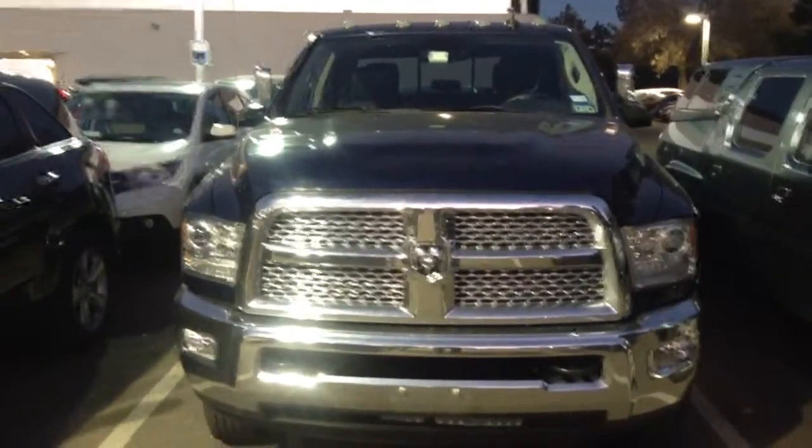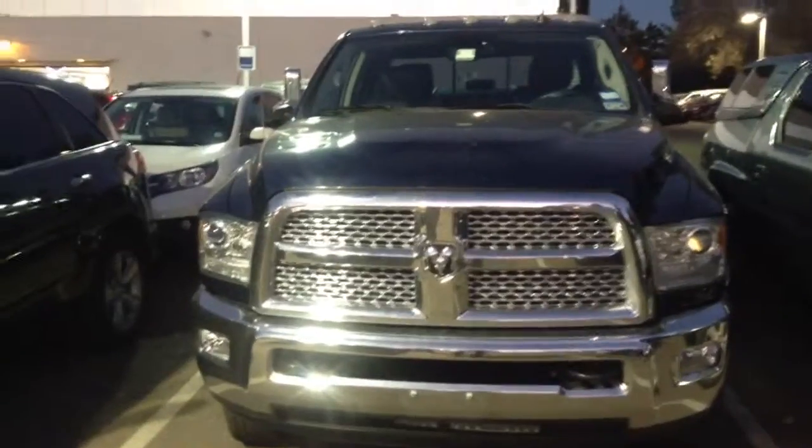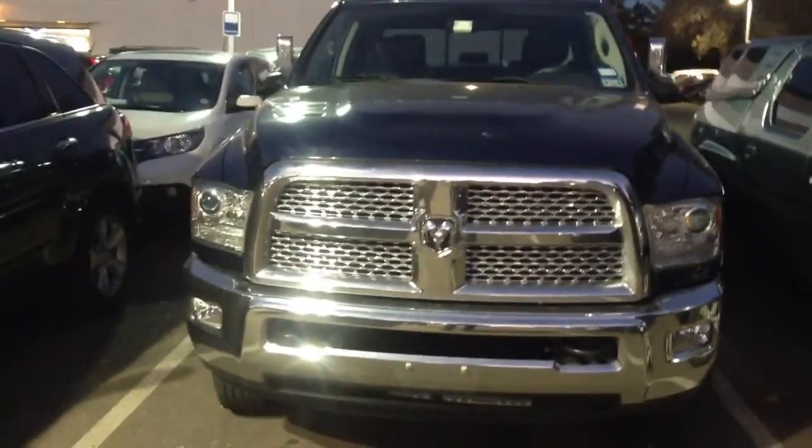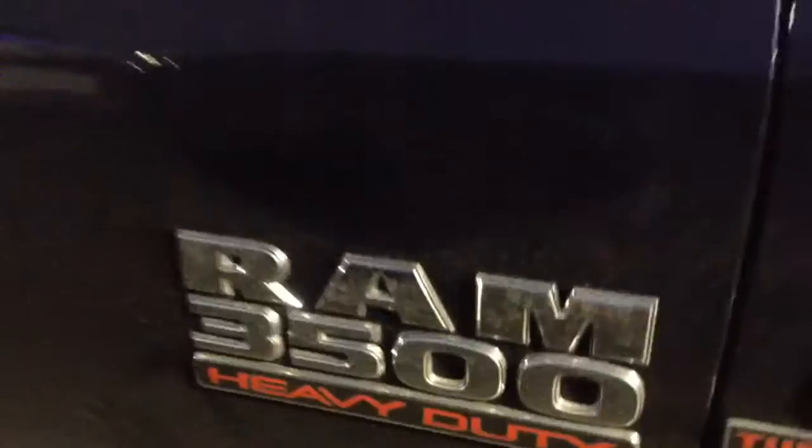Hello George, this is Yazraaf Champ Honda and we're looking at a 2013 Ram 3500 heavy-duty. It is actually a dark blue, as you can see right here — you can see it in the black interior. And boy, that truck is a nice truck, look at that.